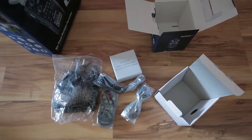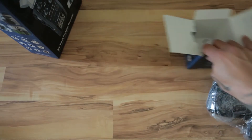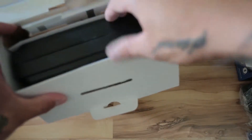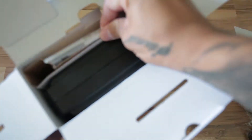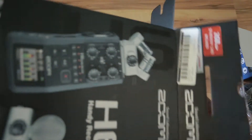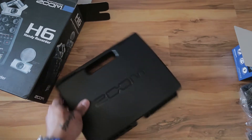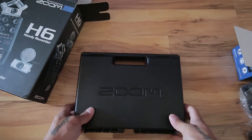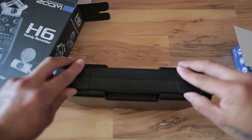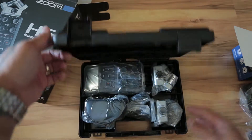Now I'll push this aside and open up the H6 so we can see what's inside. This is nice because it has detachable microphone interfaces. I'm not going to go through the paperwork. It comes in a nice Pelican style case with foam cushion pads inside.